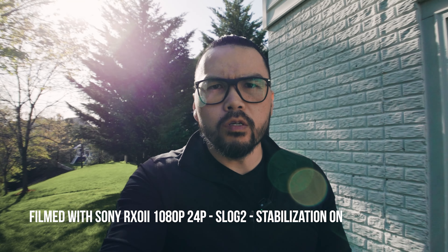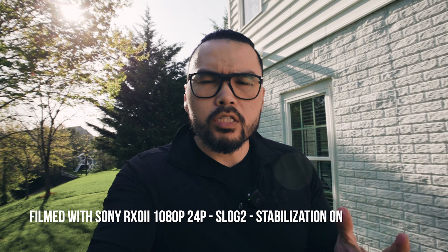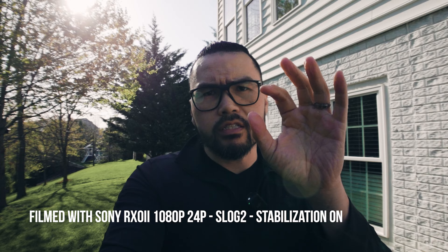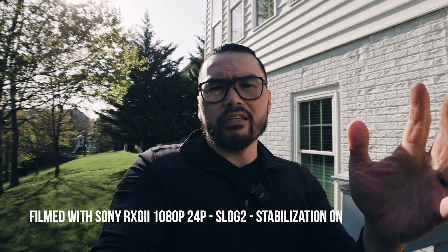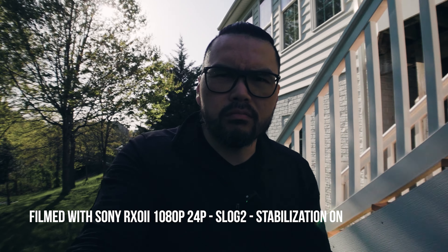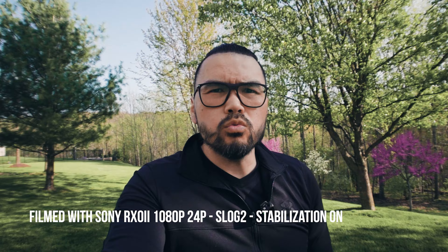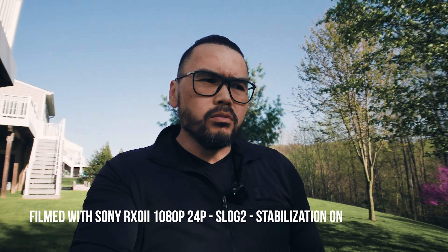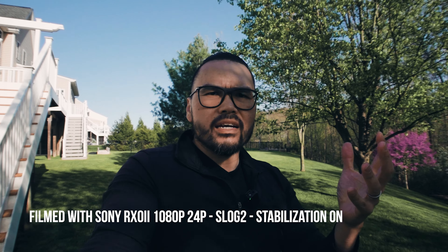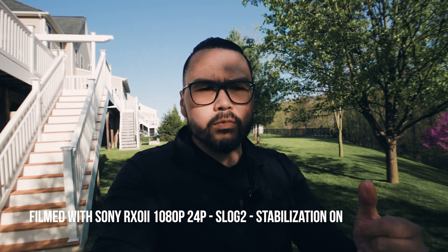Hey, what's up everyone — Vu of Envu Films, and I'm back with another video. Today I'm going to talk about the perfect compact vlogging camera — a camera you can easily fit into a small bag, something easy to carry around without lugging around a big DSLR or full-frame mirrorless camera.